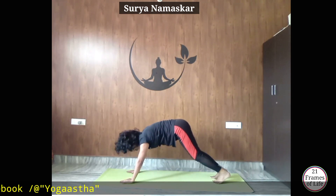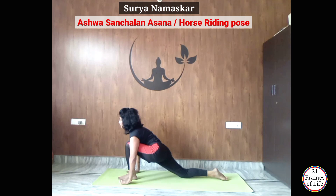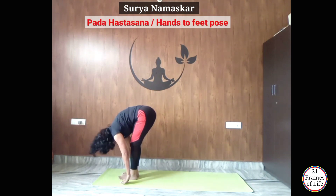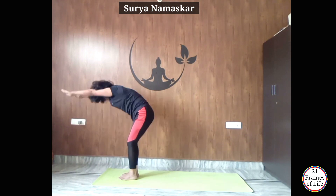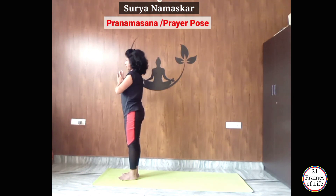Now inhale, get your left leg forward — place it between your palms — Ashwasanchalanasana. Exhale, get your right leg forward to Padahastasana. Inhale, raise your hands up, arch your back, look at your palms — Hastottanasana. Exhale, Namaskar.